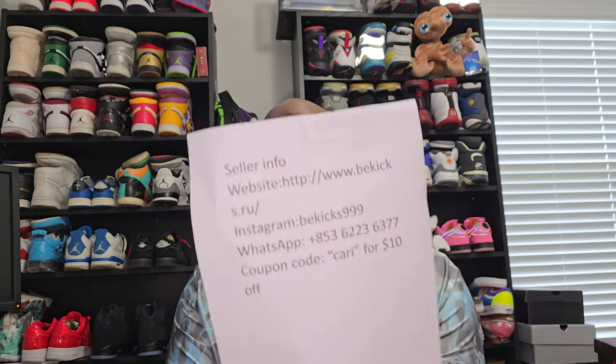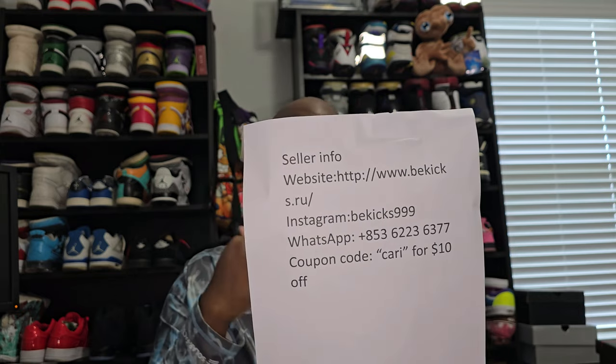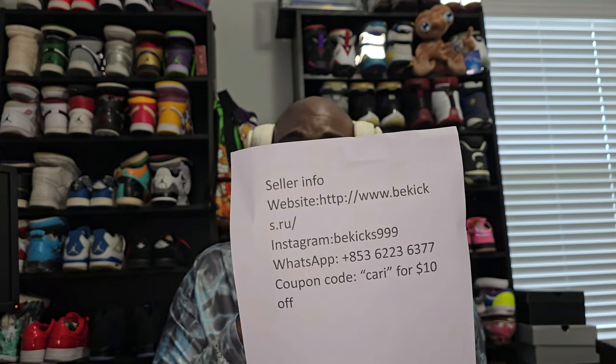Let's get right into the shoes. Like I said, this is my favorite retro 11 and it came from the good people over at kicks.ru. Their info — website, Instagram, WhatsApp — and a coupon code will be in the description. In case y'all want to shop around, use coupon code 'Kari' to get ten dollars off your entire purchase.